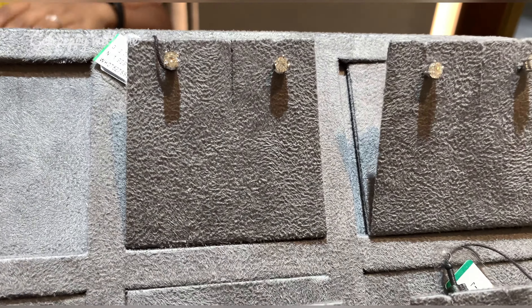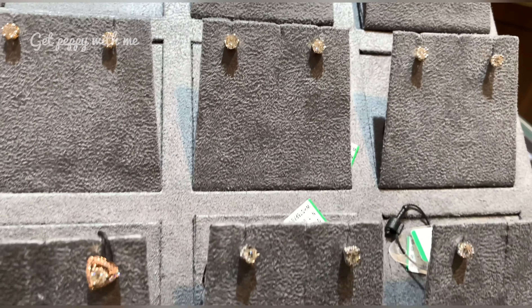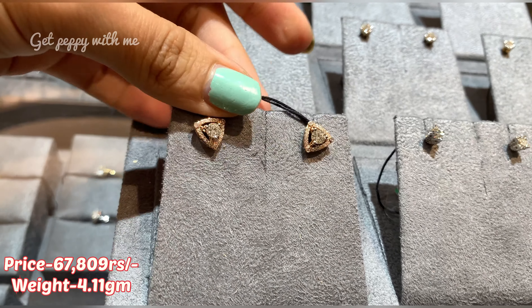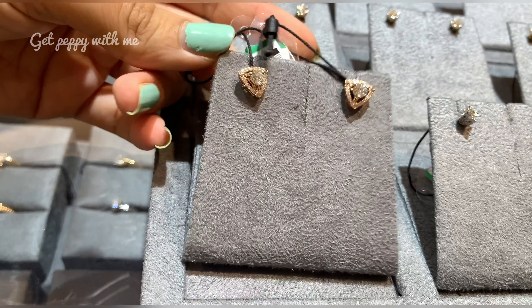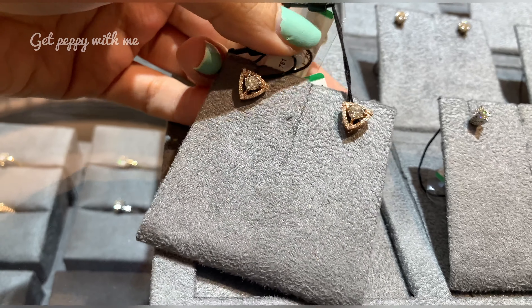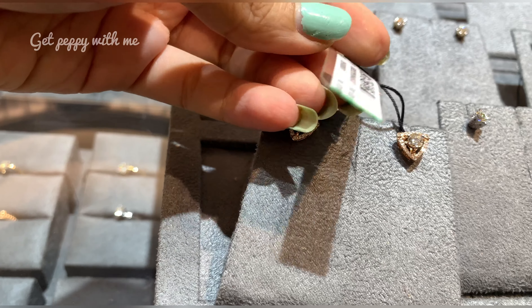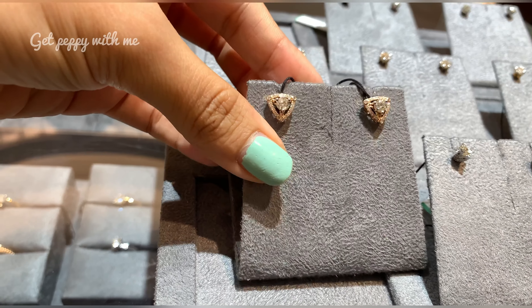The next piece I have for you is in rose gold — because without rose gold I cannot complete the video! Price of this is around 67,000 rupees approximately. This one has been given a triangular look, made in 18-karat gold. I'm also sharing the QR code for this. If you like this elegant piece that will add to your charm and elegance, you can go for this kind of piece.